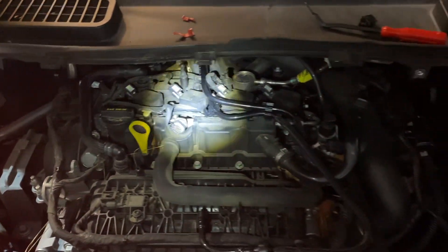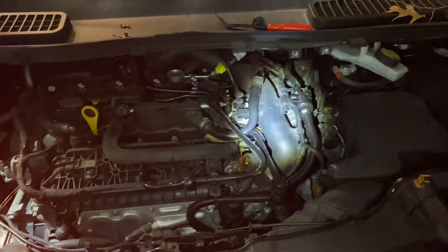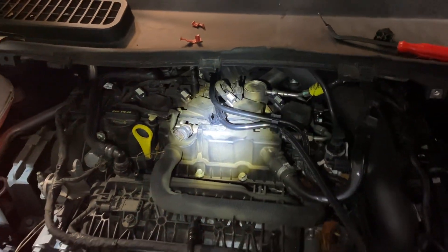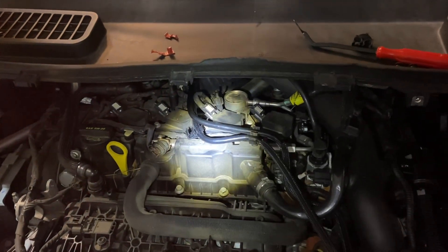Good afternoon, ladies and gentlemen. My name is Mike and here's another from my garage tip. This is a 2018 Ford Escape — it's my wife's — and it came up with code P0456, which is a small evap leak.